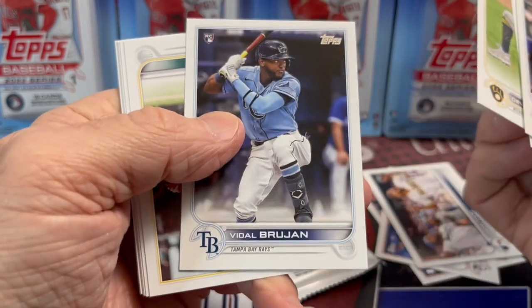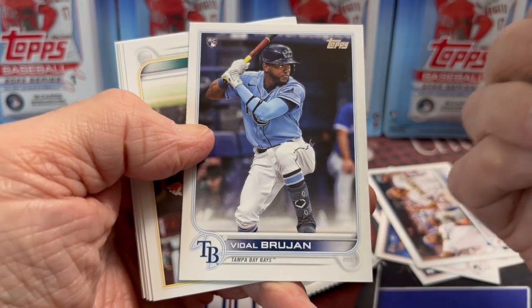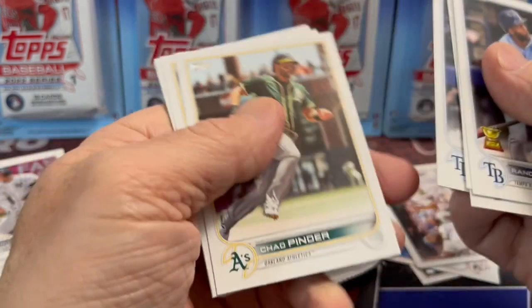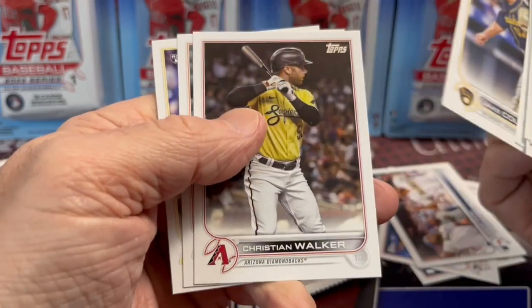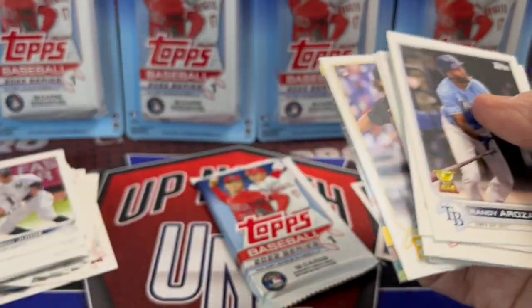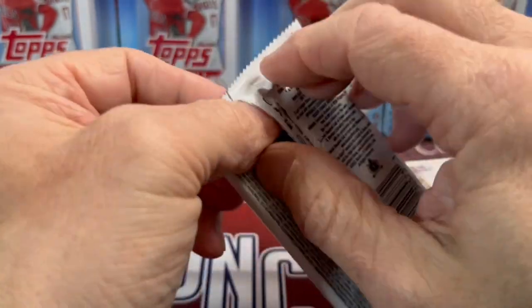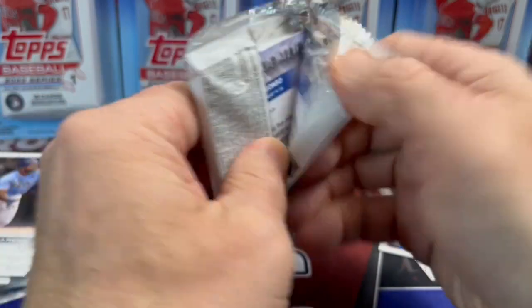Randy or Rosario there. Another Ray — he is one of the top rookies in the set other than Wander Franco. And then we have a Bryce Harper. There's been a lot of trades and things happening in the baseball world lately, and people are getting excited for the regular season to start.